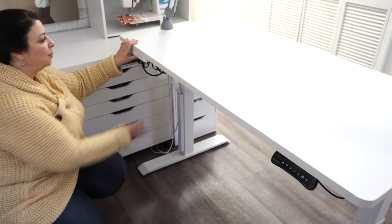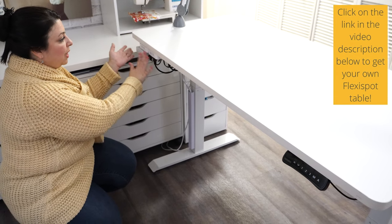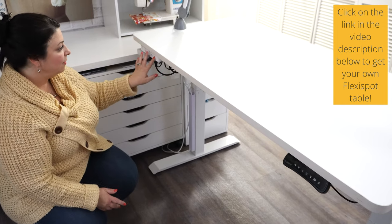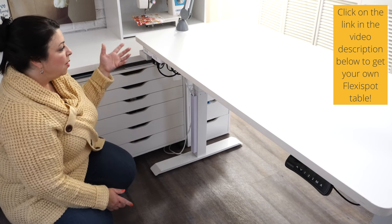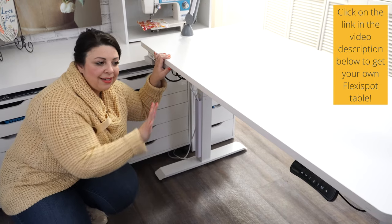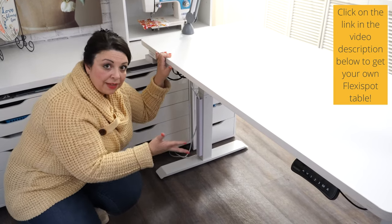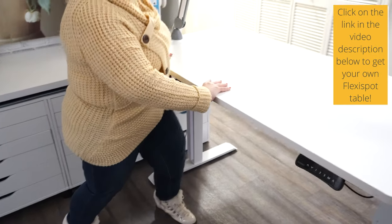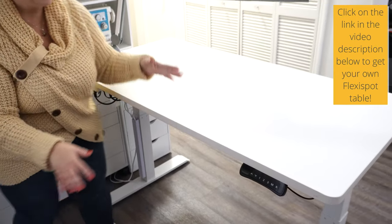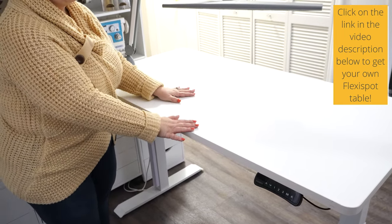My husband added a couple of power strips — just double-sided sticky taped them underneath the FlexiSpot table — because we have so many cords for filming, and the extra USB cables. I'm able to have everything I need all in one place and I don't have to look for any extra power cords. One of the other things I love about my FlexiSpot is that I can move them myself. I don't need any help — I can get them positioned where I want, rotate this, and do it all myself without asking for anybody's help.